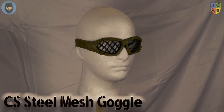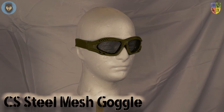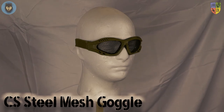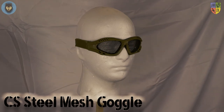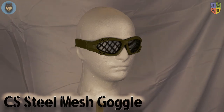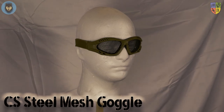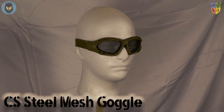Here's our next set — CS steel mesh goggles, Mod 2 in coyote colour, £2.49 from Taiwan Gun. I have a serious problem with mesh. Even if the glasses hold up, the chances of shards of BB going through are just not worth the risk. What I predict is a BB is going to shatter in there, and when we pull the glasses off we might see shards coming out from underneath. I just don't trust mesh.